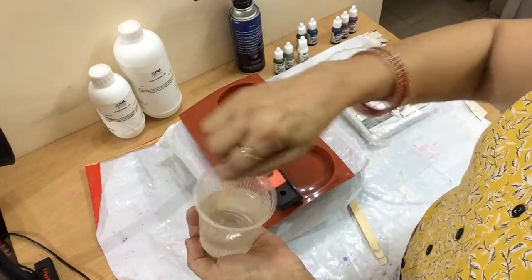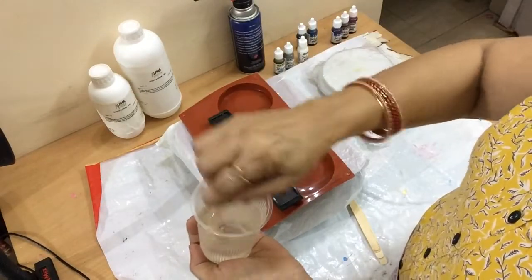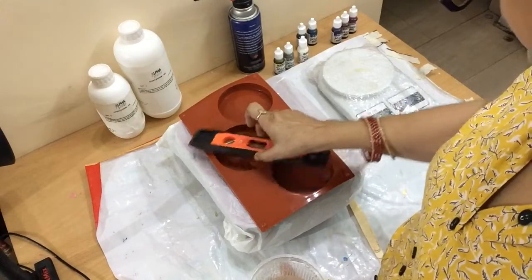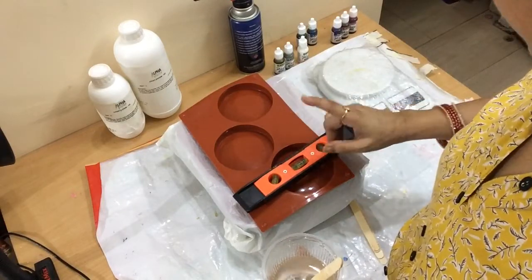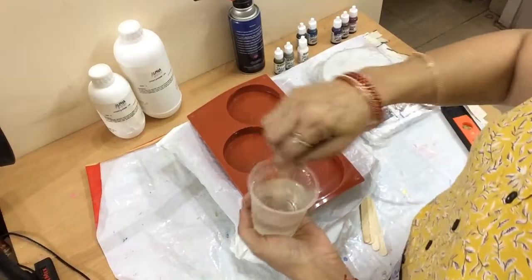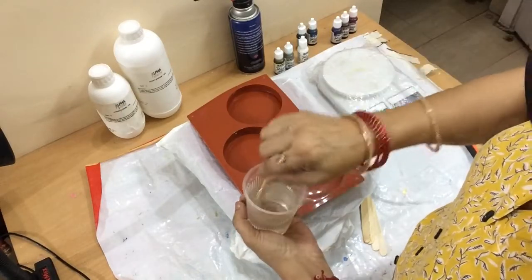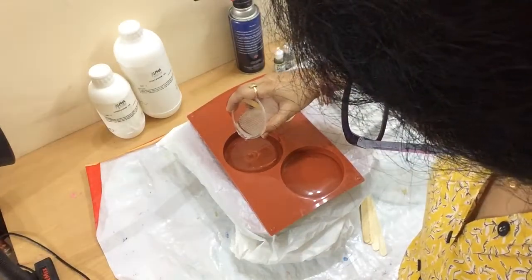First of all, I will mix the resin in the given proportion, and with this epoxy resin mixture I will make the coasters. I have taken a silicon mold and with the leveler I will check the level — it is a must. Then slowly mix the resin for at least three minutes, and then I will pour this in all the three molds.